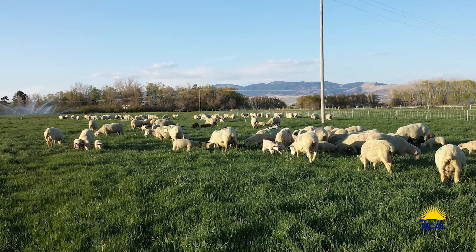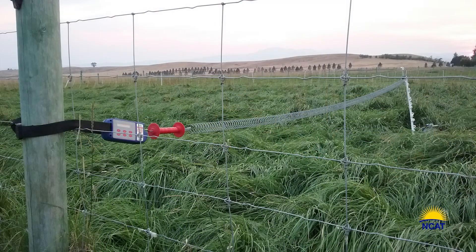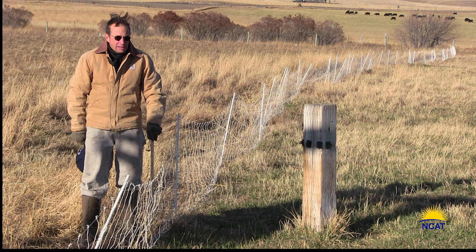The reason? By delaying turnout and maintaining a 42-day rest period during the grazing season, we grazed taller grass all season long. We ended up with more total grass at the end of the active grazing season, and this gave us more winter stockpile. These are the two drivers of regenerative grazing: long rest periods and short duration paddocks with high stock density.